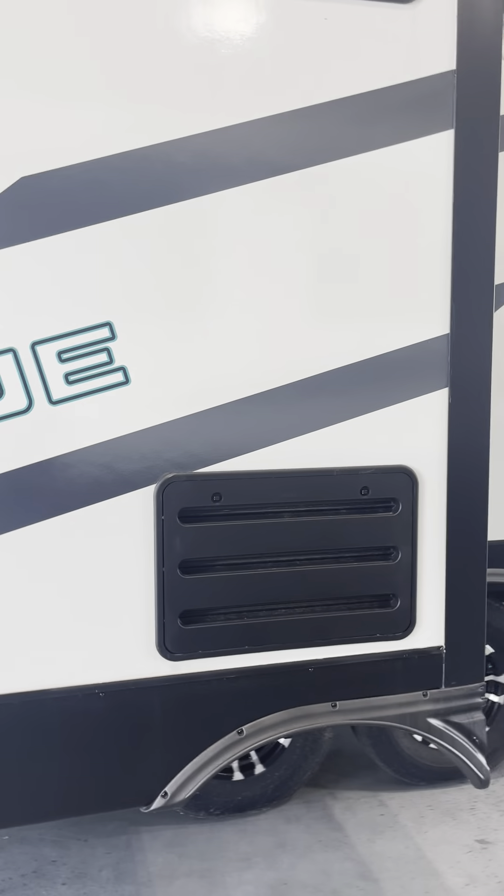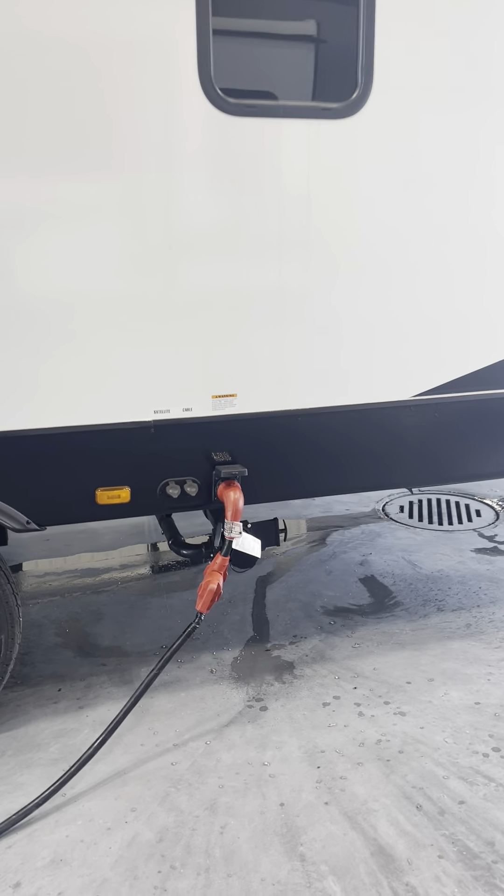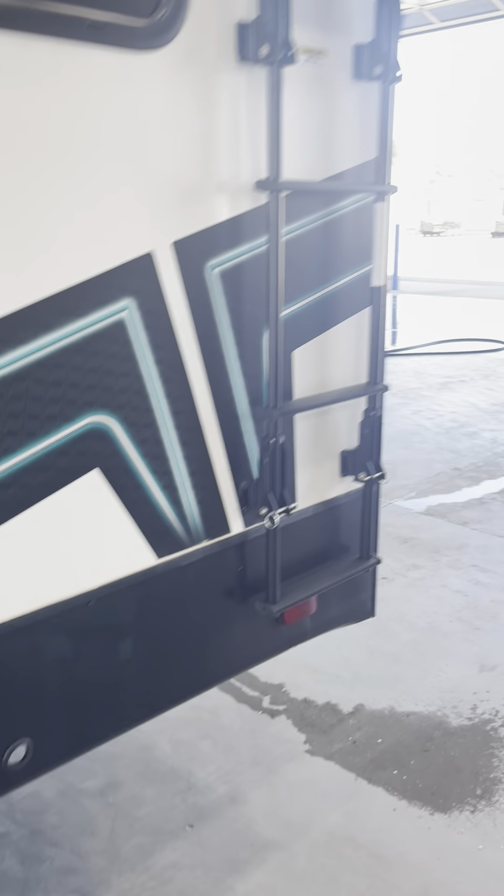This is the backing to the refrigerator — it will sweat a bit, that's totally normal. 50-amp power hookup there. Satellite and cable. There's where you put the gas in. Your ladder.